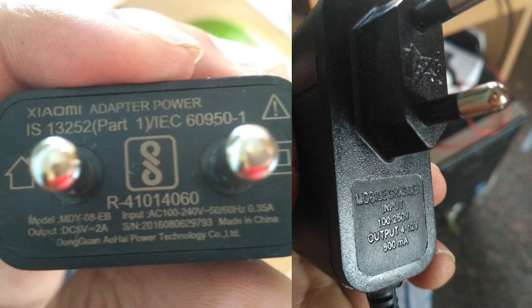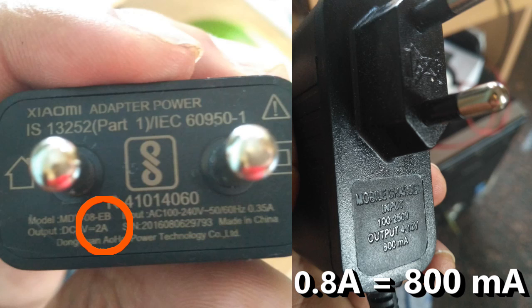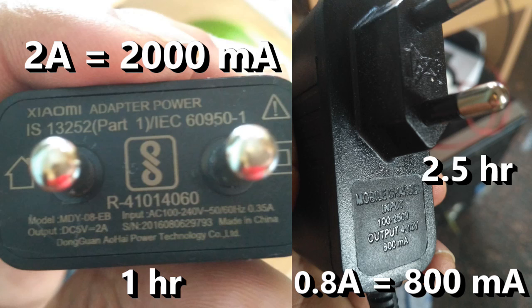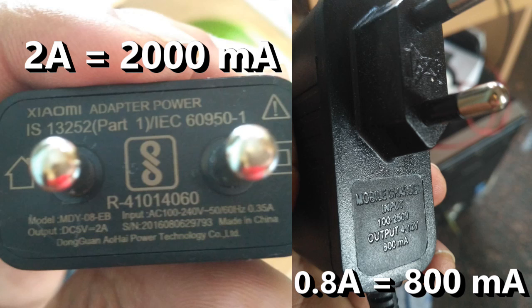If you are using the original charger, you will have proper power output. A duplicated charger will cause slow charging. The main reason here is the USB cable.